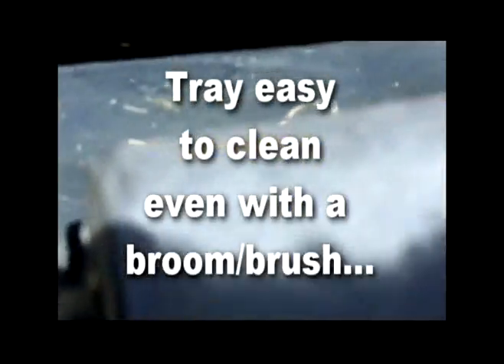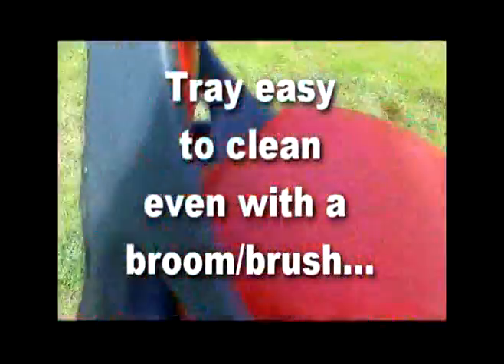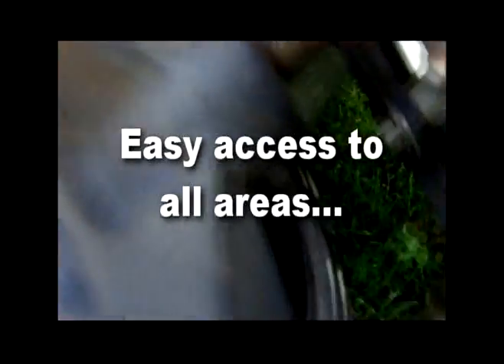It only has one belt on the tray, which is very easy to get to should it fall off. There's also not as much dirt buildup as in the other one. If you need to get to the other belt, it's just down there — if it falls off, you can quite easily fix it. That's the beauty of this machine.